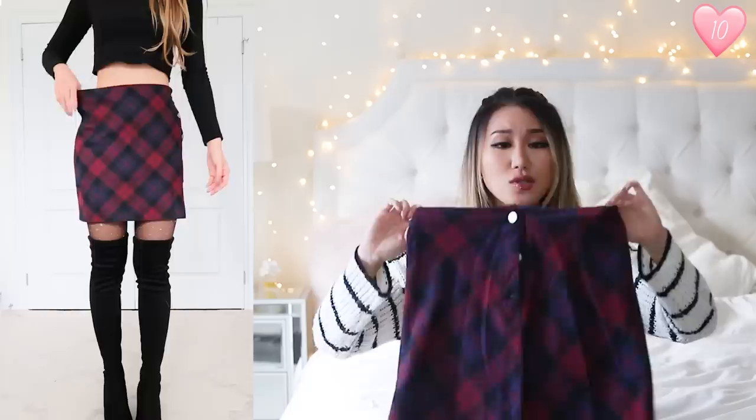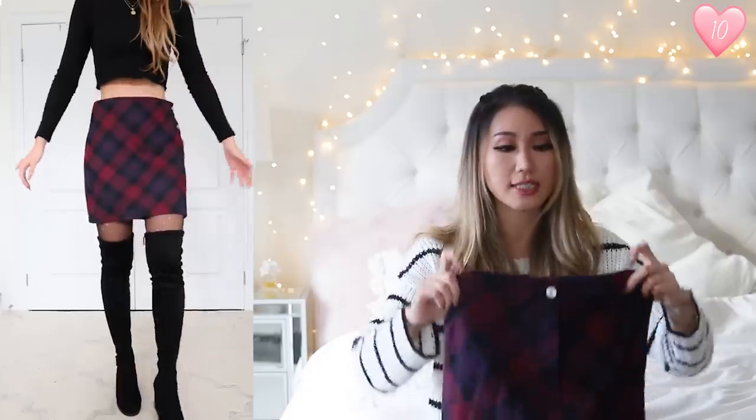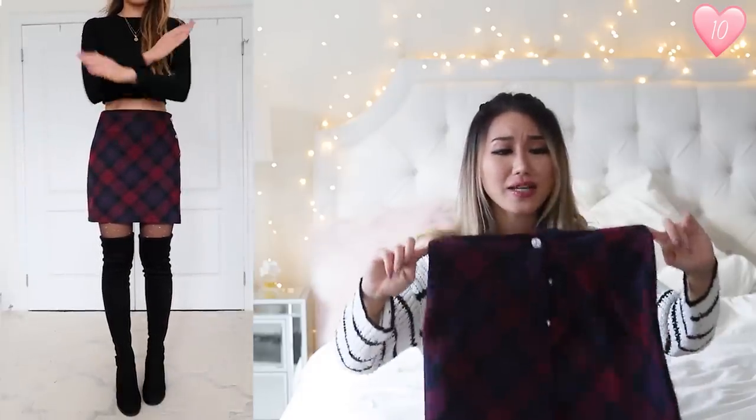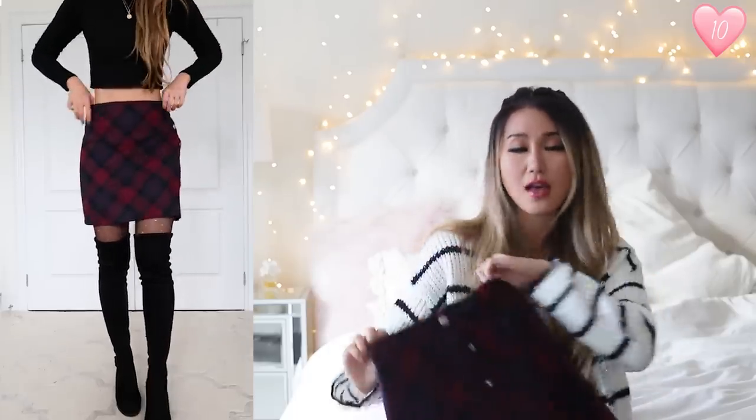This skirt is actually living proof that you should be watching my entire haul and listening to what I'm saying about each item, as opposed to just buying blindly from the description box. Because this is terrible — it is so bad. I really like the design, but that's about it. This is a size small, and that's the smallest size available — they don't have an extra small. But it's so big on me, way too big. I think it should be more like a medium. I would size down maybe two times, or even just don't get this item because there are so many better quality items on Shein.